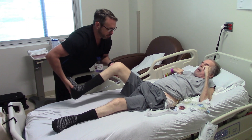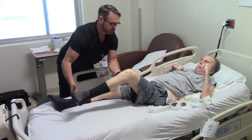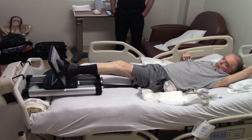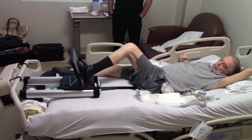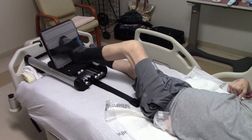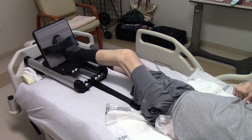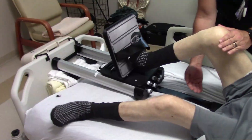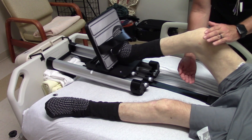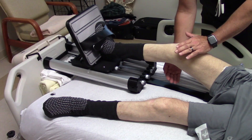All right. Ready? Push. Good. Over here. Ready? Push. Push down. Three. Four. Five.